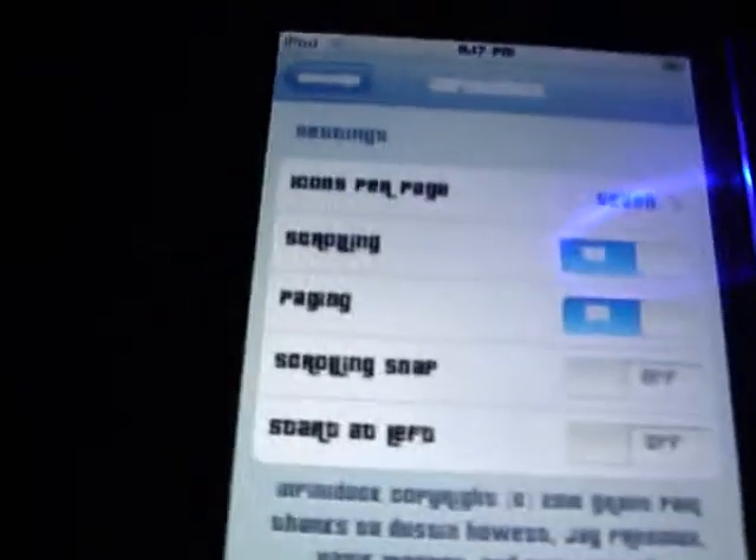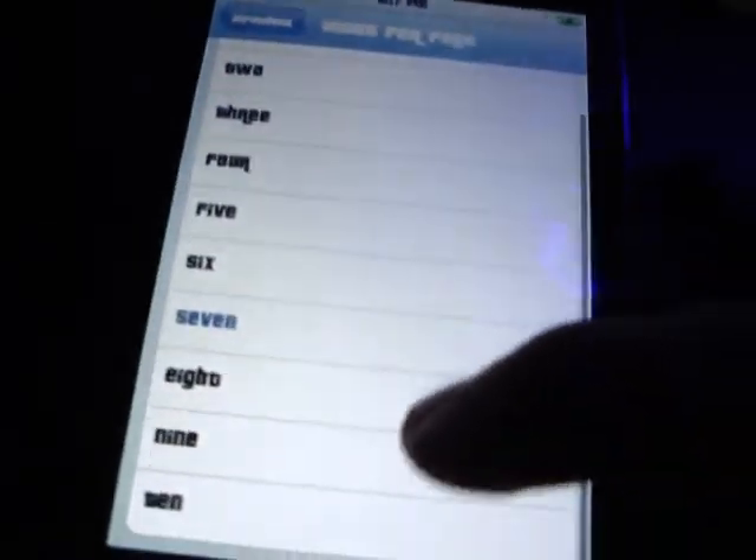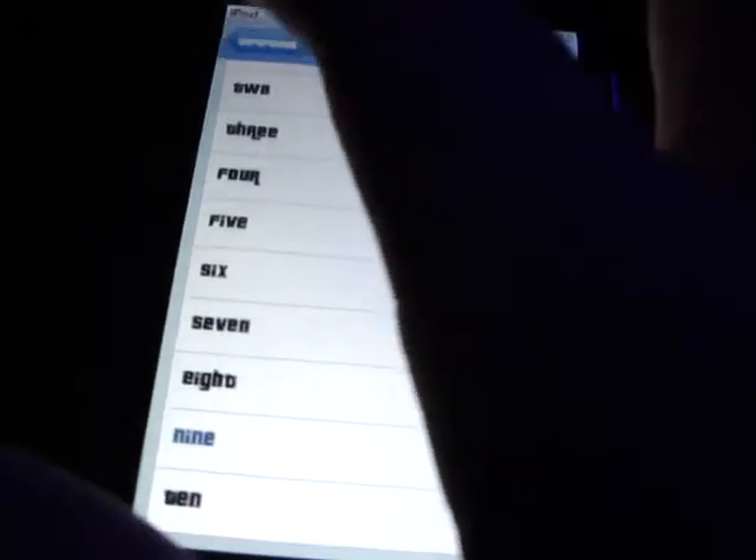It says icons per page. Right now I have seven. I'll make it nine, actually. So I can have just two pages of full icons.